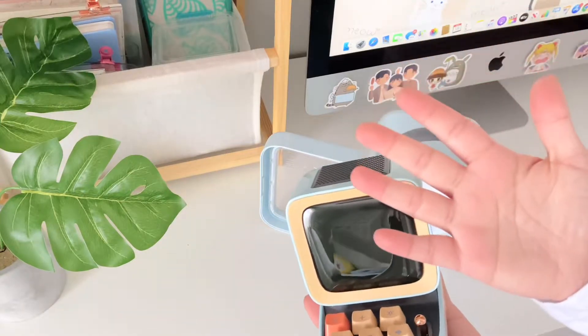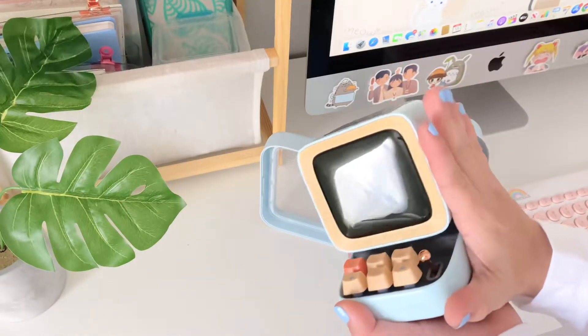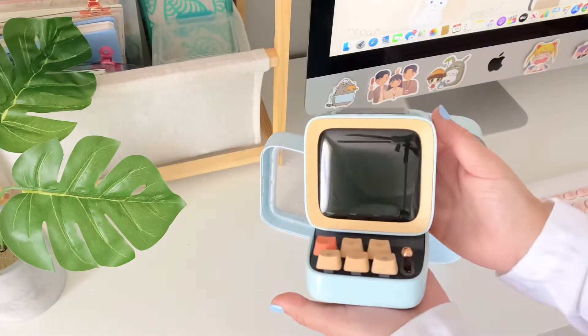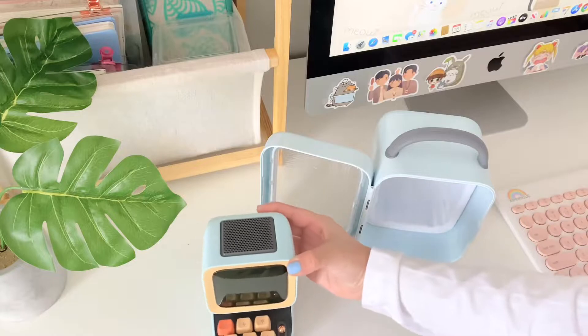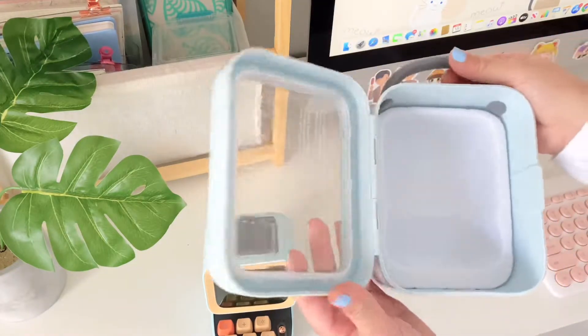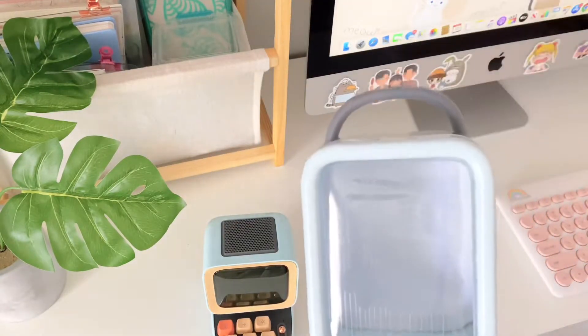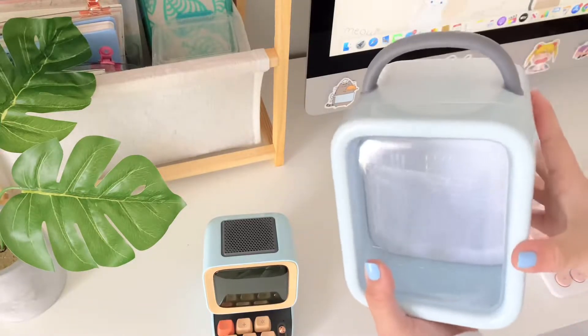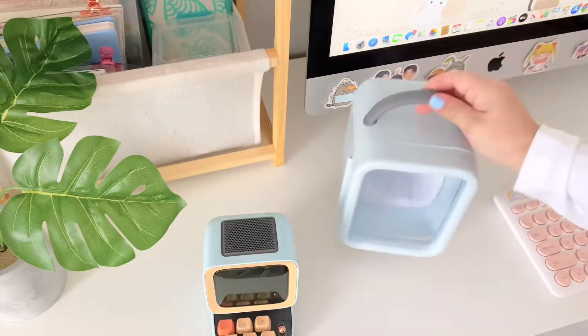I have really small hands — literally the hands of a fifth grader — so I don't know how to give a good size comparison. But yes, this thing is so cute. They have so many different colors, and this case is very nice. I have a cat, so I'm genuinely afraid of him knocking it over, so it's useful to have a little case for it when I'm out.